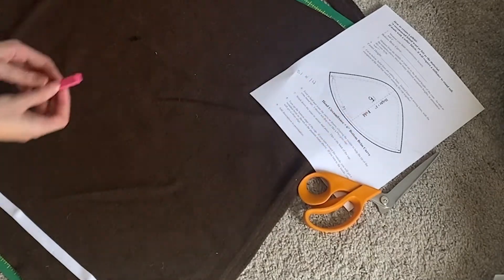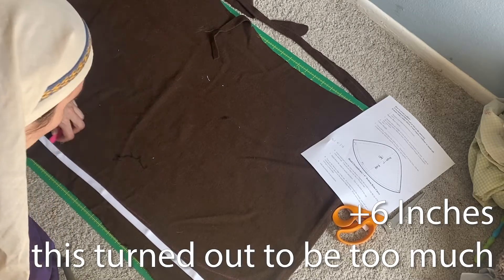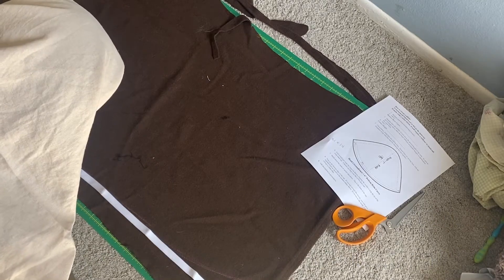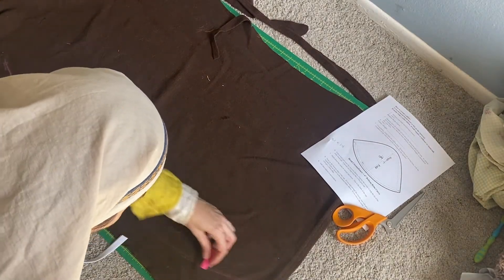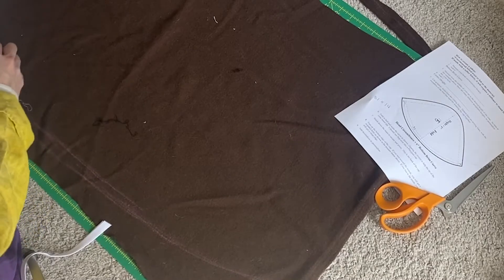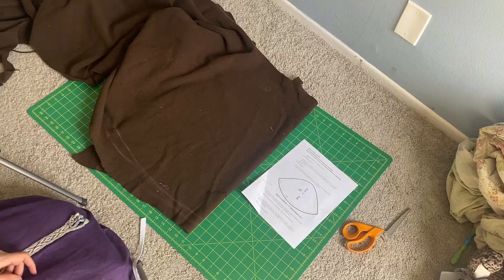I measured per the instructions and it said to do the circumference of your head plus six inches. I can't find my tailor's chalk, so I am using chalk pastels — like for drawing — just trying to match the arc on what I'm looking at. I think I should do it folded, so half of 31.